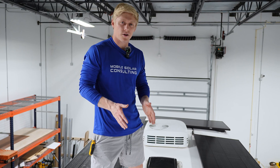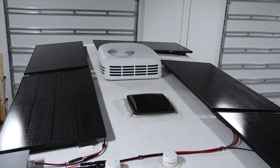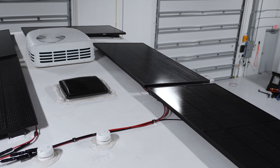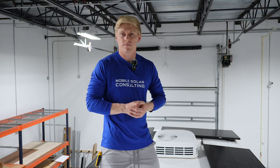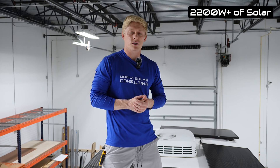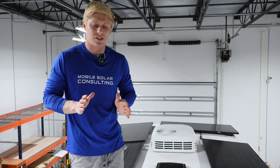We've got a Z3610 underneath of us and there is 1500 watts of Rich solar panels as well as 740 watts of the Furion panels from Brinkley.